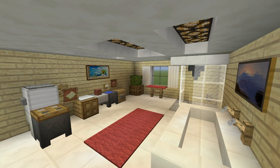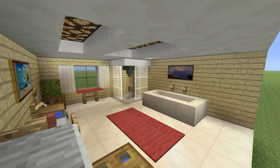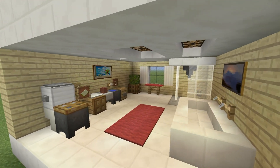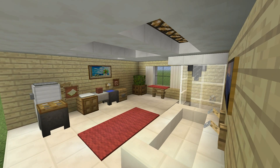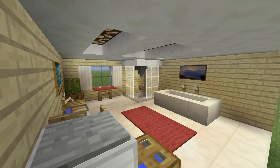Hey, what's up YouTube? In this video, I'll be showing you how to make a bathroom. You guys really liked it when I showed you how to make a kitchen, so I thought I'd make a similar tutorial for this bathroom right here. This is supposed to be put into a suburban house, but you can absolutely mend the material so that it would fit into any kind of house whatsoever.